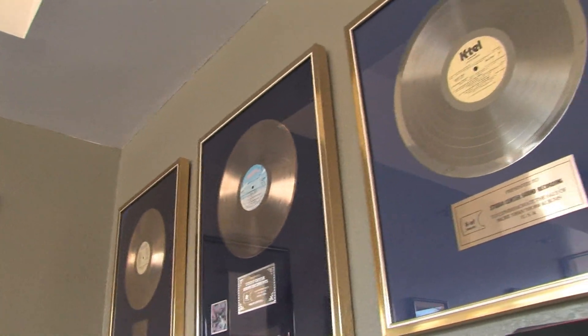Records are becoming very popular again. Most people think they sound better than CDs. So never forget about vinyl records.